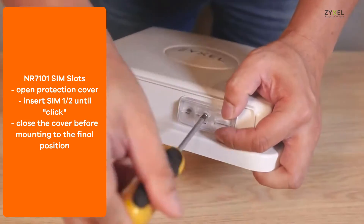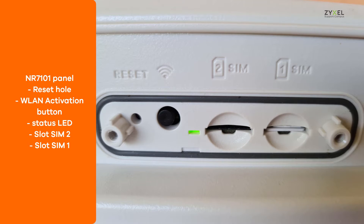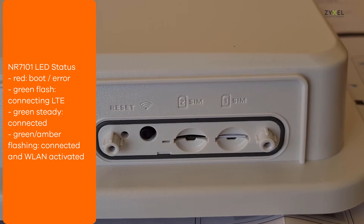Before you bring the device to the final position, remove the cover to the SIM card slot and fix it again. This picture shows the SIM cards of the NR7101. Make sure to complete the basic function setup before you bring the device to the final position.